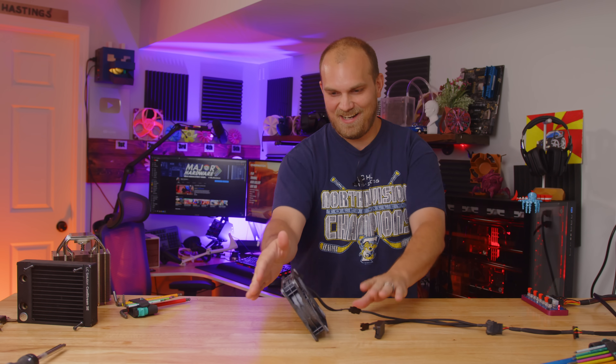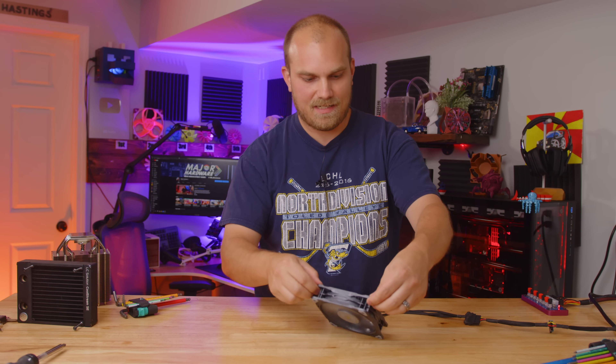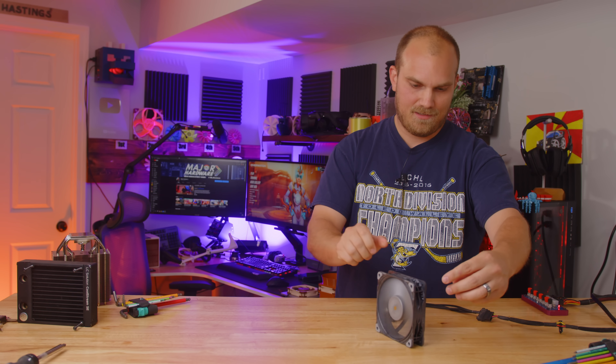When's the last time you've seen a PC cooling fan drive across the desk? I don't want to get my fingers in there!